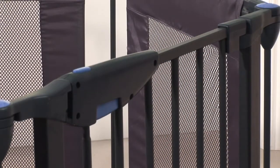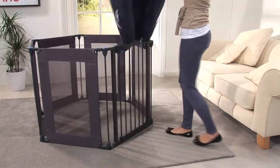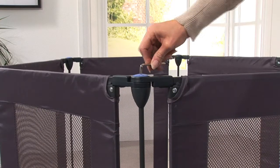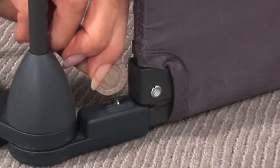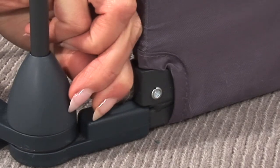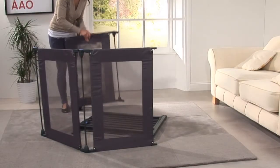Disassembling your playpen is just as easy. Firstly, remove the mat from the centre of the playpen. Release all six caps with the Allen key provided. Using a coin, depress the silver button on the bottom of the playpen frame. When fully depressed, pull the two sections apart. Repeat this process on the underside of the top until you have three separate pieces.